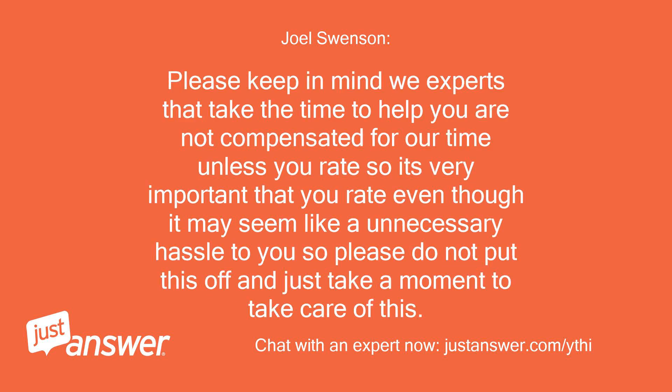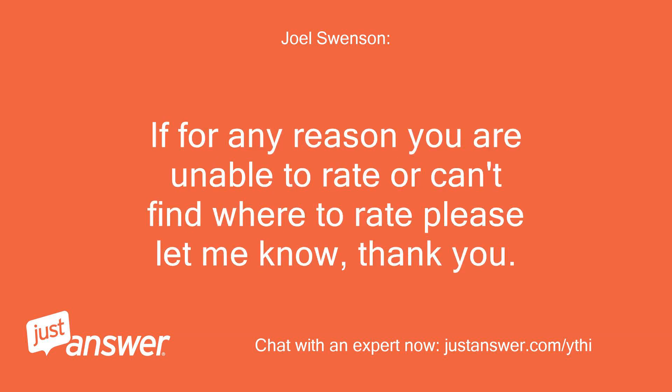Please keep in mind that experts who take the time to help you are not compensated for their time unless you rate, so it's very important that you rate even though it may seem like an unnecessary hassle. Please do not put this off — just take a moment to take care of this. If for any reason you are unable to rate or can't find where to rate, please let me know. Thank you.